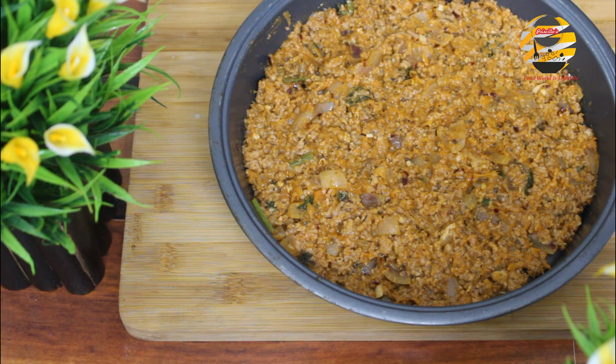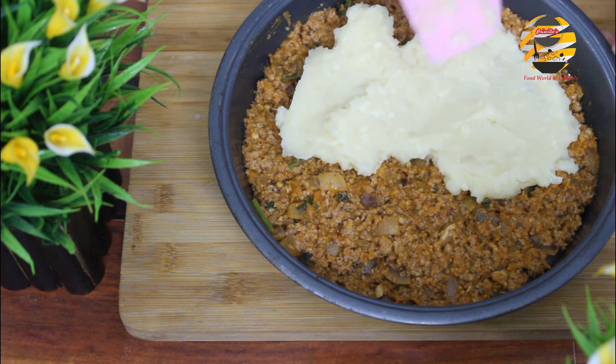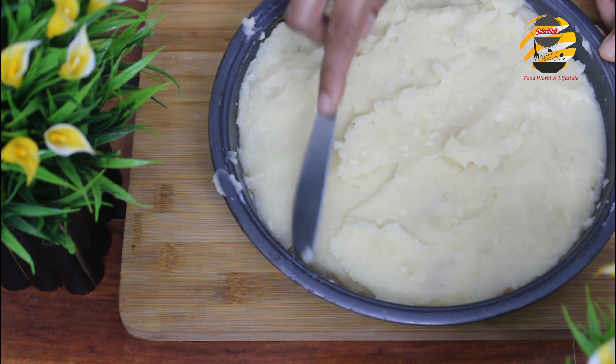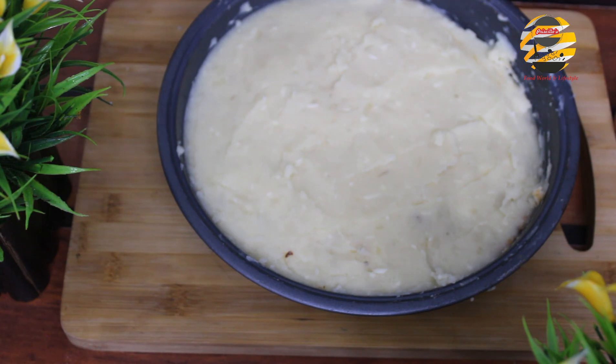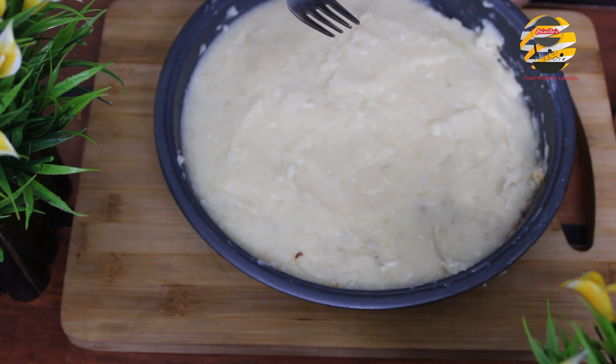Add the mashed potato on top and spread it. I am giving some designs — you can give any design as per your liking. I am designing with a fork.